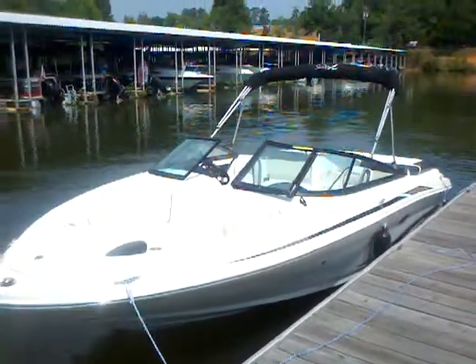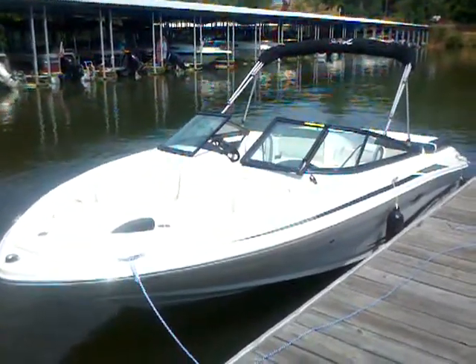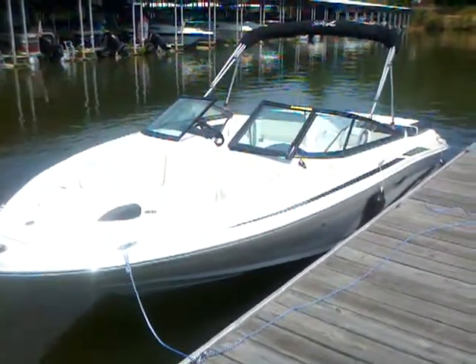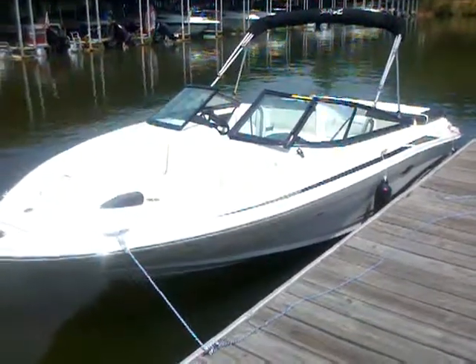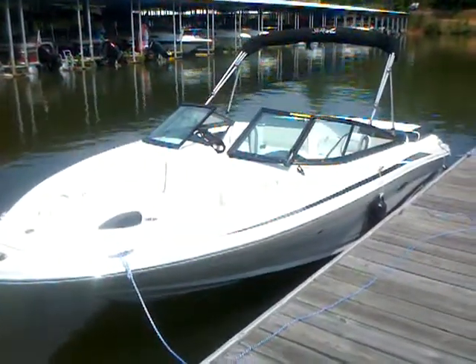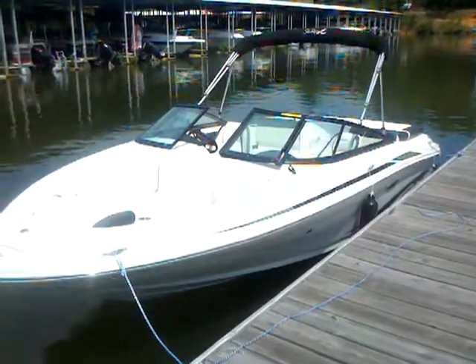Hey everybody, Matt Sellhorst here today with the 2012 Sea Ray 205 Sport. This is the best-selling 21-foot sport boat on the market today and has been one of Sea Ray's best-selling sport boats for a long while. Let's take a look at why it's such a popular boat and perfect for a family that wants to get out and do some water sports and still have room in the cockpit to move about.